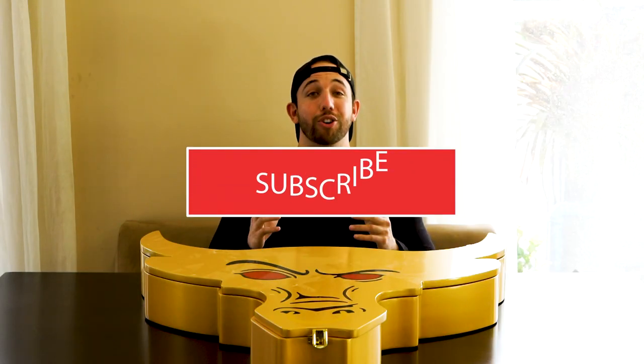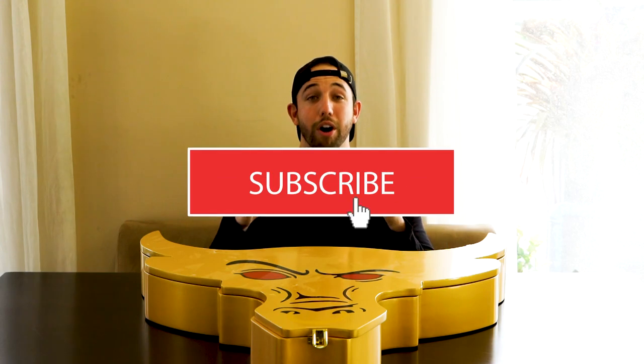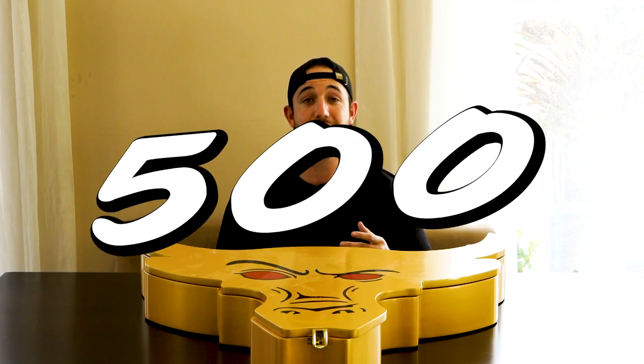Before we get any further guys, make sure to click that subscribe button below. We are on the road to 500 subscribers by the end of March. Right now we're sitting at 438 as of the recording of this video, and I thank every single one of you guys for joining me here so far throughout this journey of belts and showing you my belt mark fandom nerddom stuff like that.